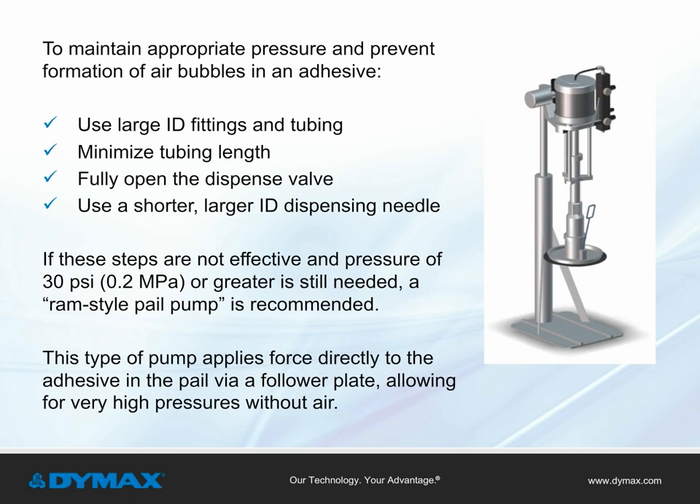To maintain appropriate pressure and prevent the formation of air bubbles in the adhesive, use larger ID fittings and tubing, minimize tubing length, fully open the dispense valve, and use a shorter and larger ID dispensing needle. If none of this is effective and pressure of 30 pounds per square inch or greater is still needed, a RAM-style pail pump is recommended. This type of pump applies force directly to the adhesive in the pail via a follower plate, allowing for very high pressures without air.